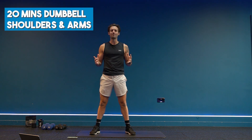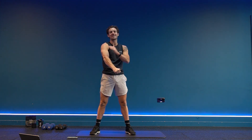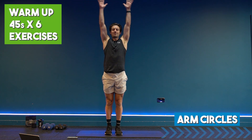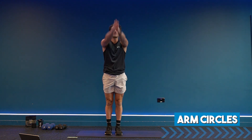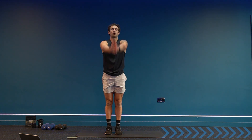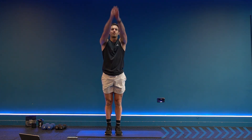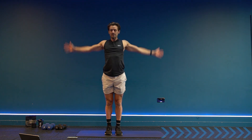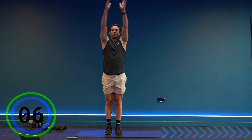Hello and welcome to this 20-minute dumbbell shoulders and arms workout — a short, effective workout to build muscle and pump up the shoulders, the biceps, and the triceps. Are you ready? Let's get started. In this workout we'll be going for 40 seconds work, 20 seconds rest, on six exercises for two sets each. I have a pair of sixes and a pair of four kilograms, so hopefully you have some different weights to work with, but if you just have one pair then that's fine. Comment underneath and let me know which weights you're using.